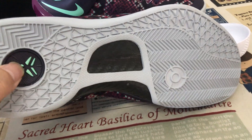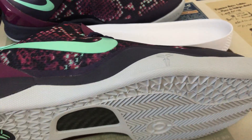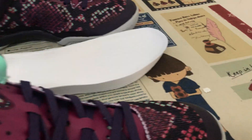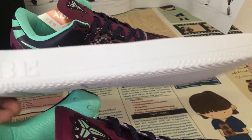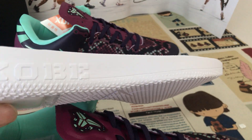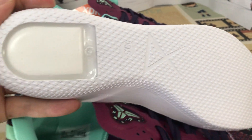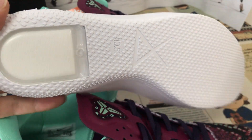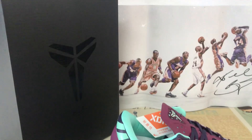Here's the Kobe logo, and here is the carbon fiber plate — a little carbon fiber detail. The outsole comes with even thickness and even foam. There's also the Zoom Air on the back of the insole.